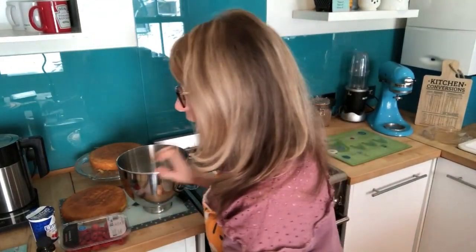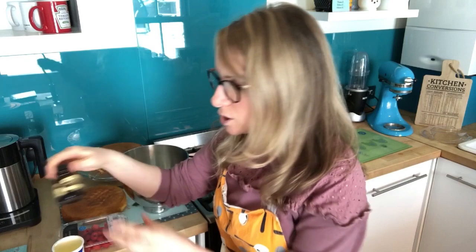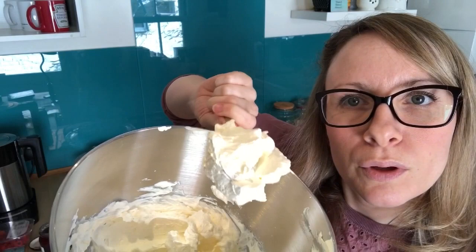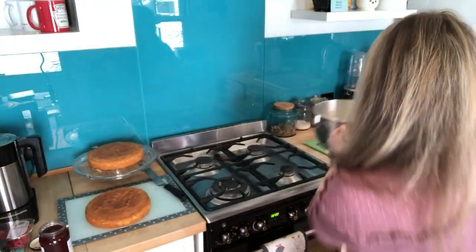Put the whisk attachment on your mixer, empty the double cream into the bowl, and whisk it. As it starts to stiffen, add a tiny drop of vanilla paste. Whisk on high power for about four to five minutes until it looks like clotted cream. You can also add one teaspoon of icing sugar to make it taste more sugary — or just whisk plain for a fresh cream flavour.